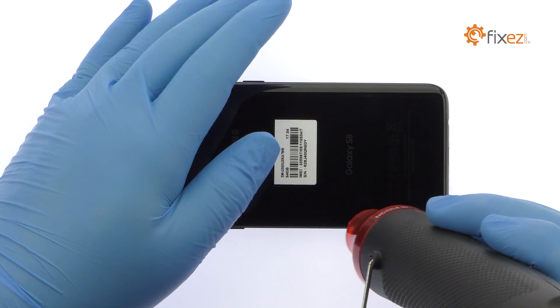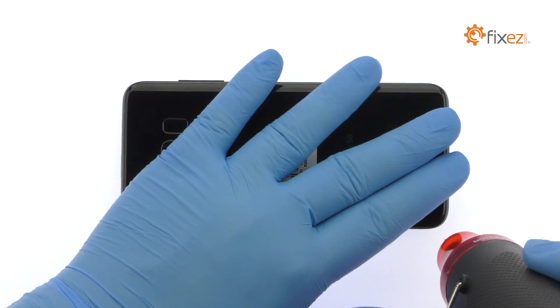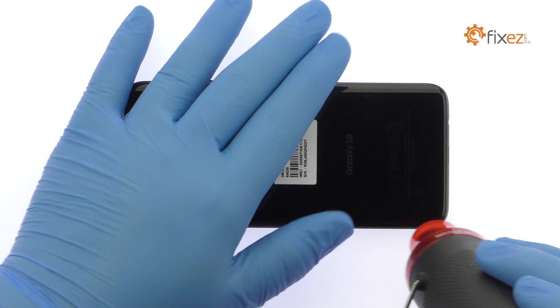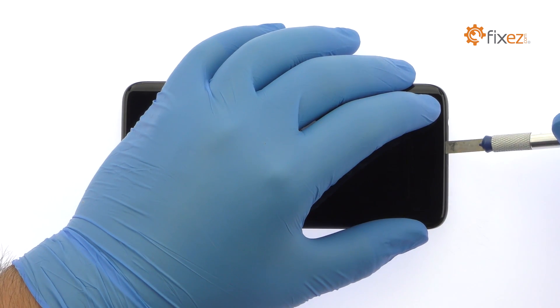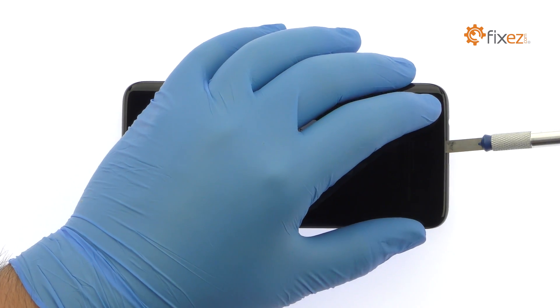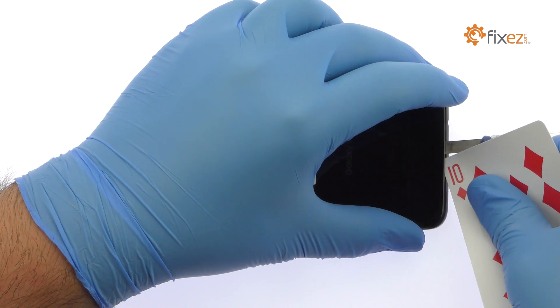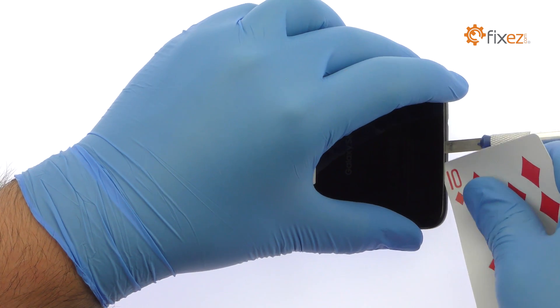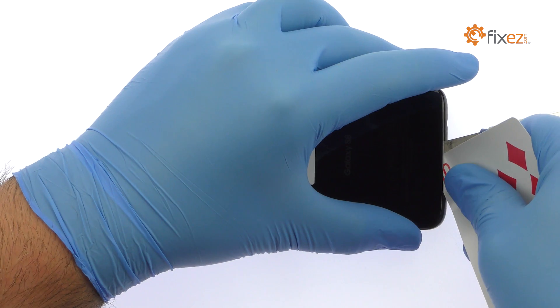The Galaxy S8 rear glass panel is glued on solidly and is a tight fit within the frame. Apply heat to soften the adhesive. With the precision knife, create enough space to insert a playing card. Attack the adhesive and carefully dislodge the rear glass panel from the chassis.